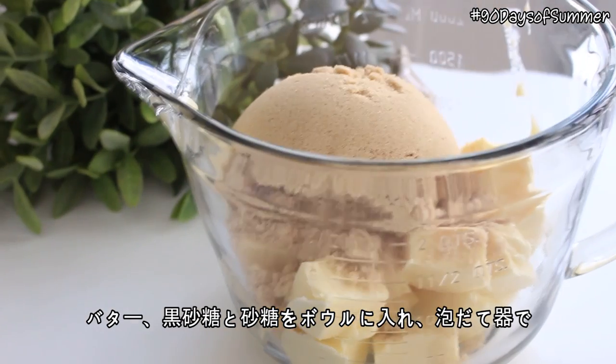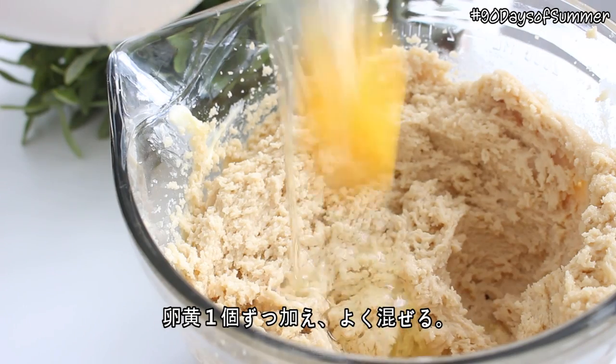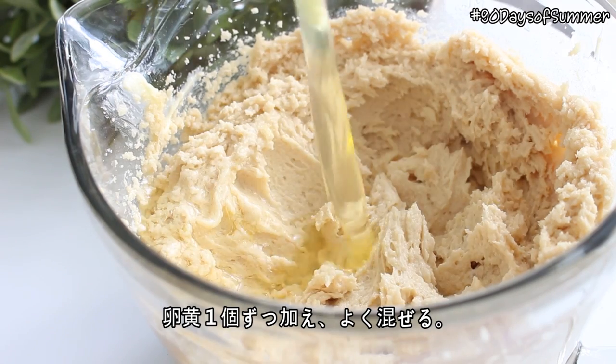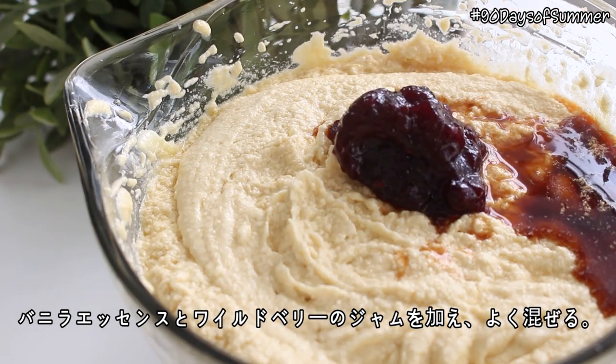Place the butter, brown sugar, and granulated sugar in a bowl and beat them with an electric mixer until they're pale and fluffy. Then add the eggs one at a time, beating with each addition. Then add the vanilla extract and wild berry jam and mix well.